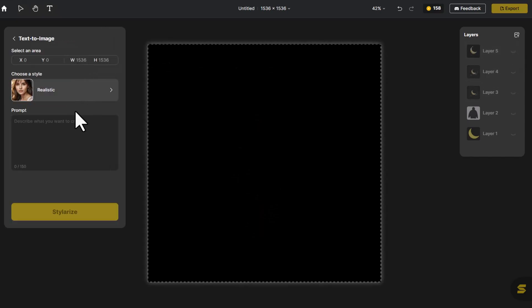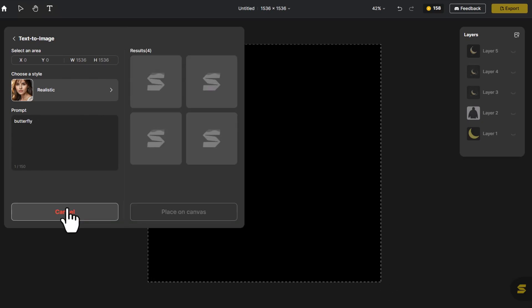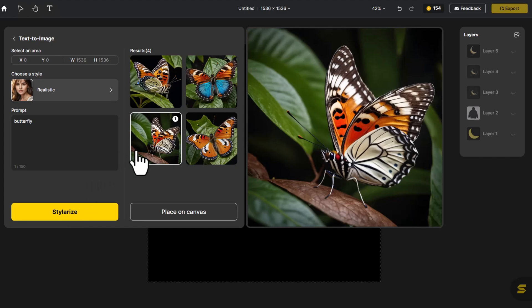Hit Text to Image and enter Butterfly. With this butterfly facing the moon, the composition is nicely balanced. Let's pick it.